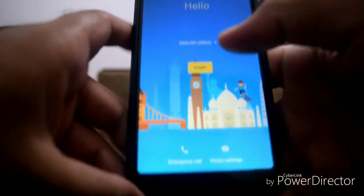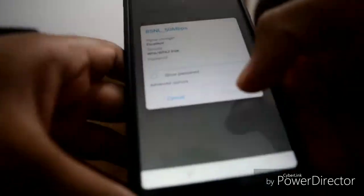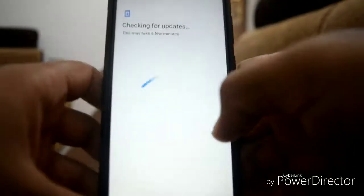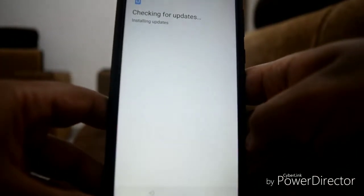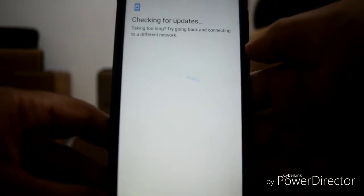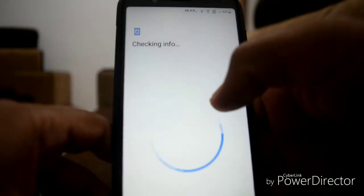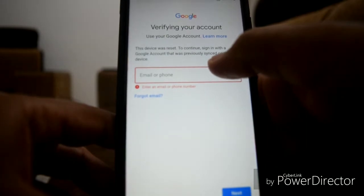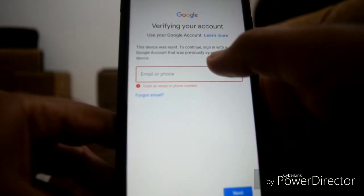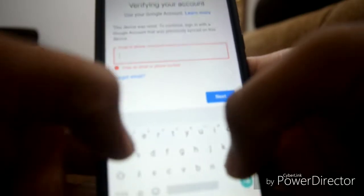The ROM has booted up finally. You can now set it up. Since we wiped the data, make sure you enter the Google account you previously had synced on this device — just enter your old Google account that was on this device before wiping.